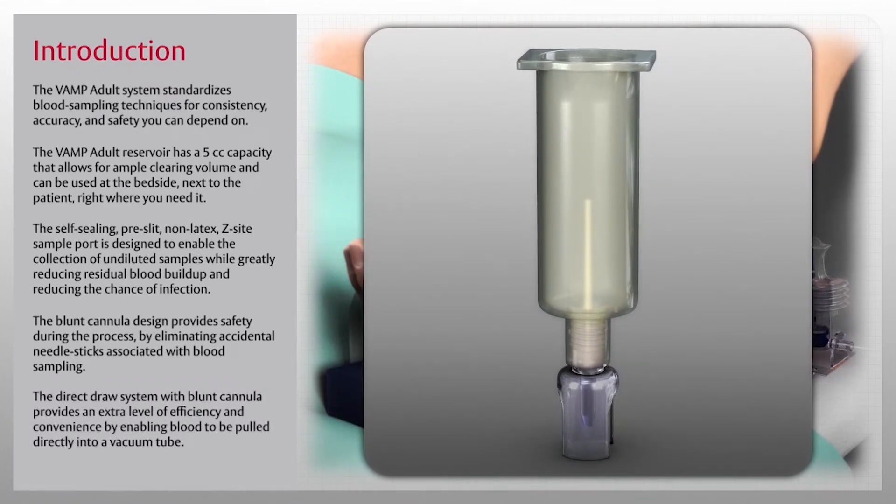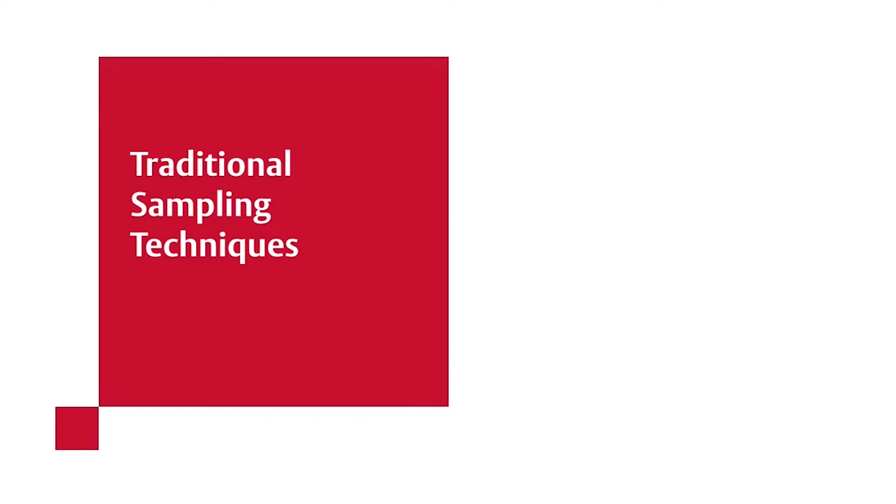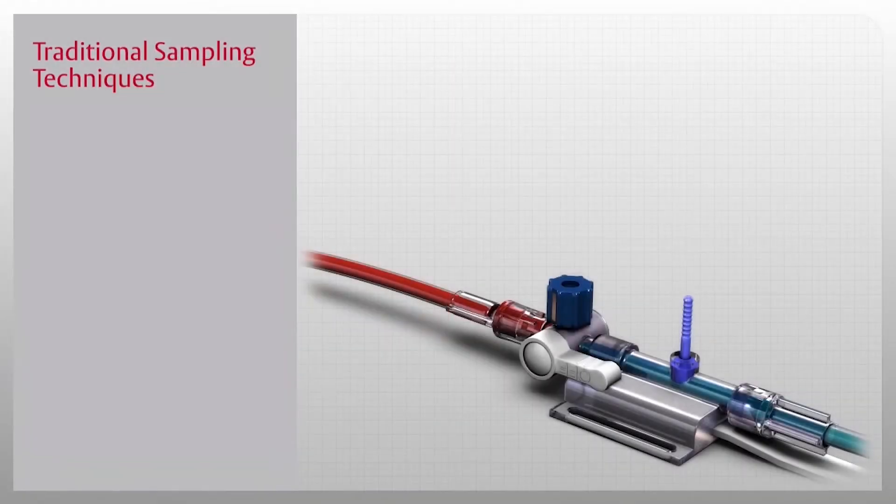The direct draw system with blunt cannula provides an extra level of efficiency and convenience by enabling blood to be pulled directly into a vacuum tube. The Edwards VAMP family of closed blood sampling systems is designed to protect the patient and the clinician from complications associated with traditional sampling techniques.